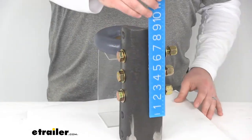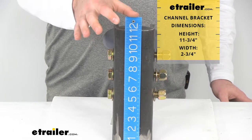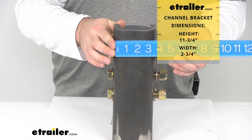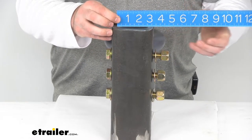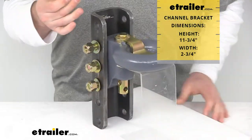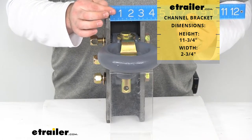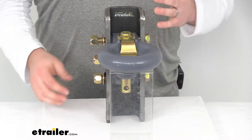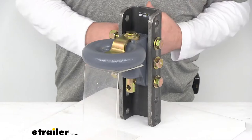The height of our channel is right about 11 and 3/4 inches tall, and the width on the inside is right about 2 and 3/4 inches. So it's going to work great for our lunette ring that we have installed and potentially other lunette rings if we want to switch those out depending on your setup.